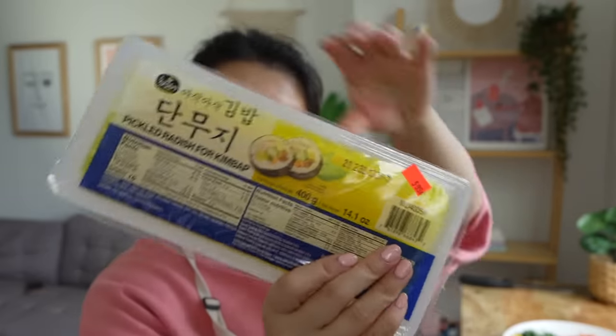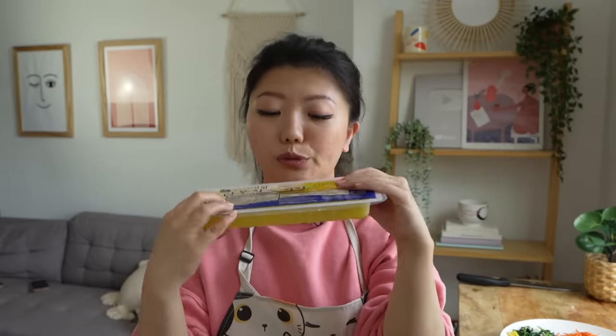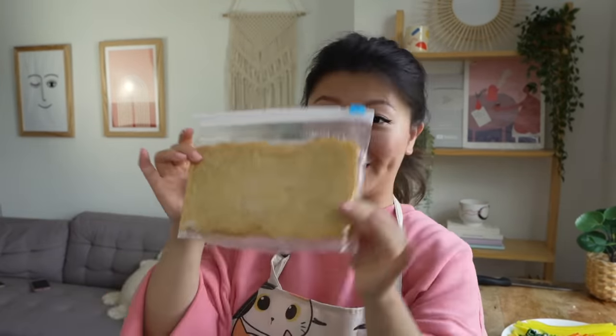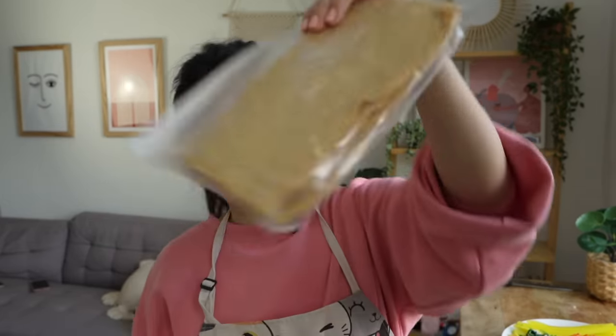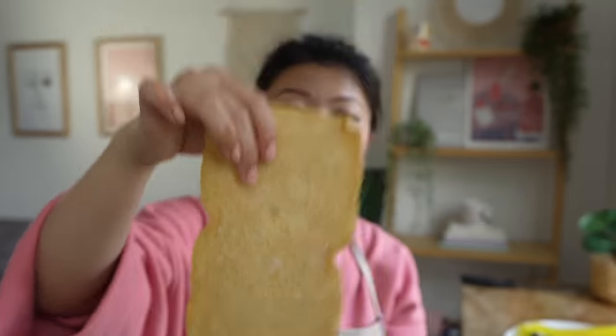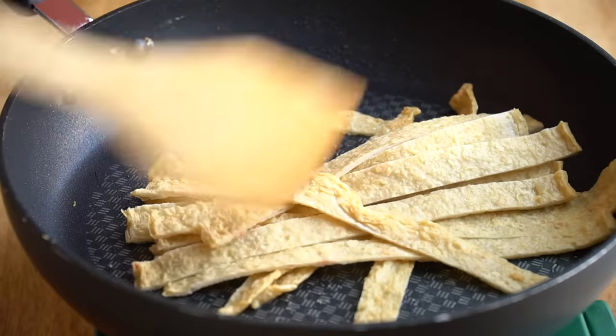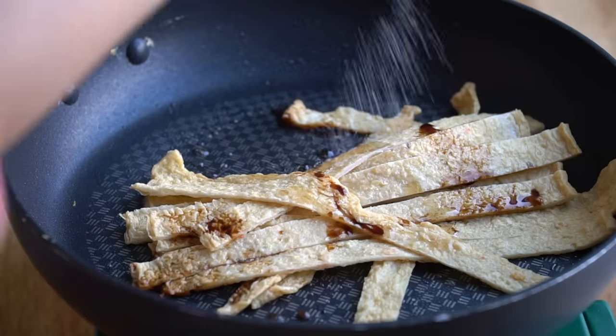I'm also adding pickled radish — you can get this at the Asian grocery store and they come pre-cut in strips. Last but not least, I'm adding Korean fish cake. They usually come frozen in a pack in the grocery store fridge section. Even if yours is frozen, just run it under cold water. I'm going to stir fry it a little with soy sauce, sesame oil, and sugar for a bit more flavor.